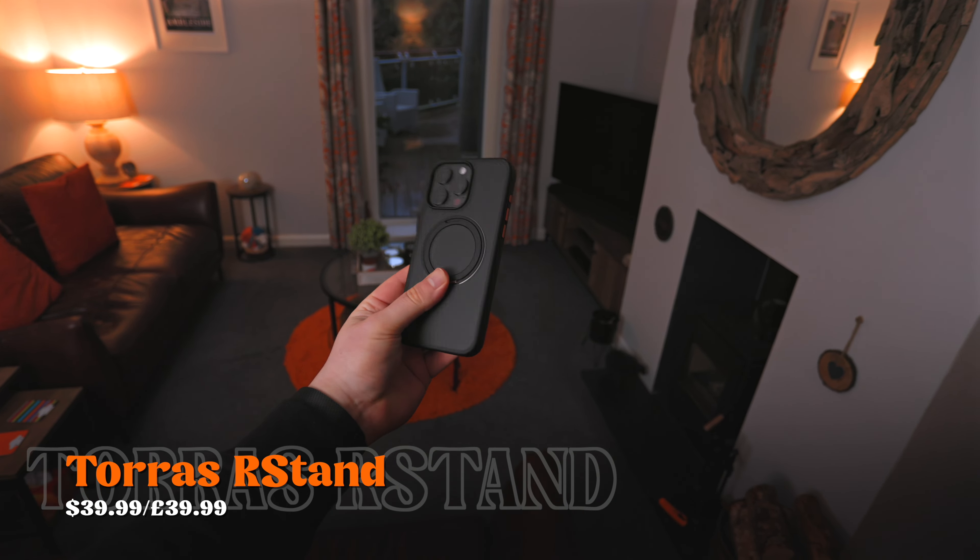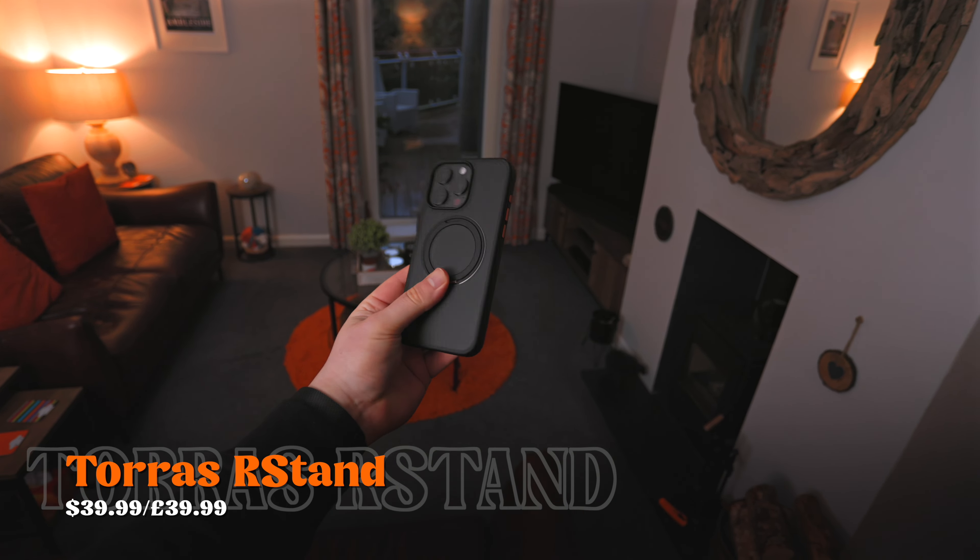The frosted matte finish on the back feels really nice and doesn't pick up many fingerprints. It comes with removable color-matching metal buttons, plus a pack with orange and green buttons so you can mix and match accent colors on the power button or other buttons. Overall it gives you extra customization for just $5 more, so I'd personally go for this one. If you want something cheaper with similar functionality, the P-Stand doesn't have a pop-out MagSafe ring but does have MagSafe support, with a kickstand at the bottom that folds out to stand the phone either way. It has a frosted back but non-removable buttons — still a great case with good drop protection.